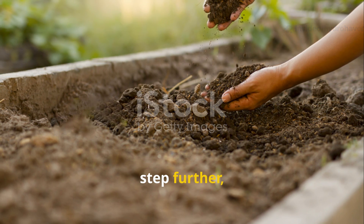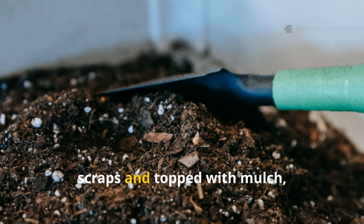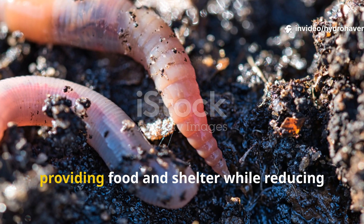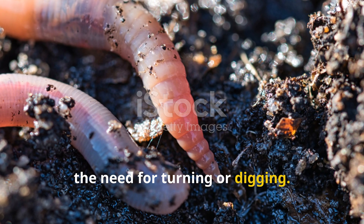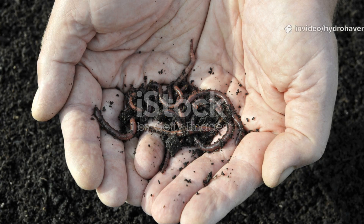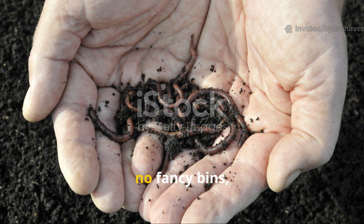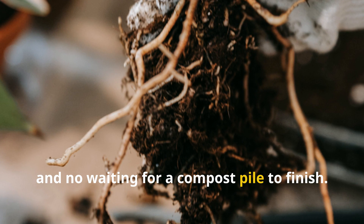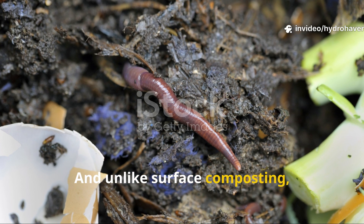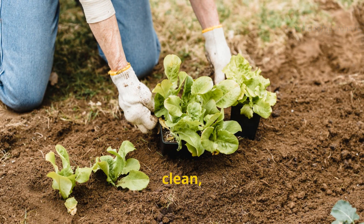Some gardeners even take this method a step further, building worm pockets or feeding stations within their beds — small holes filled with scraps and topped with mulch, spaced evenly across the garden. These act as worm hotels, providing food and shelter while reducing the need for turning or digging. Over time, the worms move naturally through the bed, spreading fertility in every direction. The beauty of this approach is that it requires no additional space, no fancy bins, and no waiting for a compost pile to finish. You're feeding the soil exactly where it matters most — at root level. And unlike surface composting, which can dry out or attract pests, this method keeps the entire process invisible, clean, and efficient.